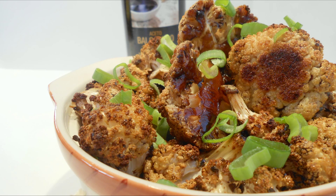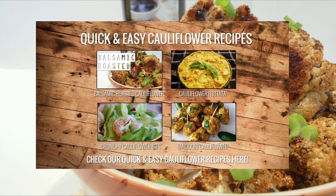Ahoy Sailors! It's Jimmy and welcome back to Pesquet Foodie. Today I'll be showing you how to make a super easy side dish that is balsamic roasted cauliflower. Make sure you stick around till the end of the video to see a cauliflower playlist I'm sure you will enjoy. So let's start cooking up.